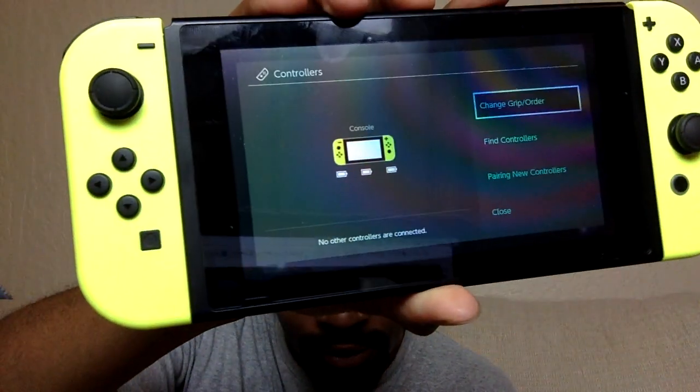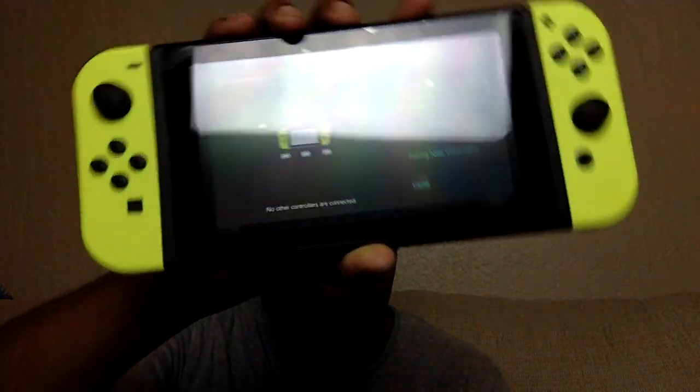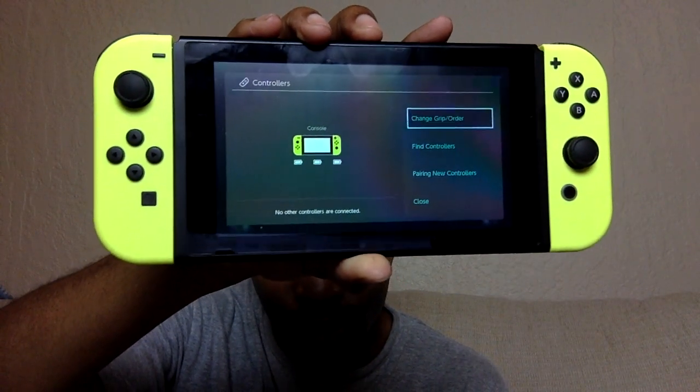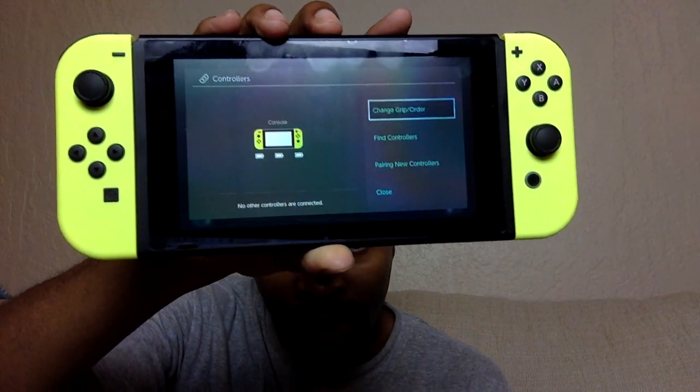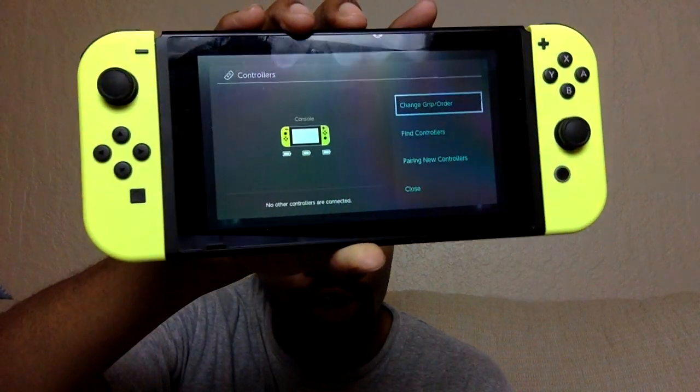And then when you look at your console, like so, it will show that both of your Joy-Cons are connected again, and if I had it connected, it would say that it was charging.